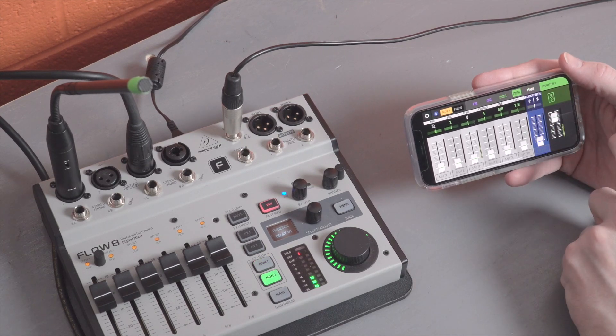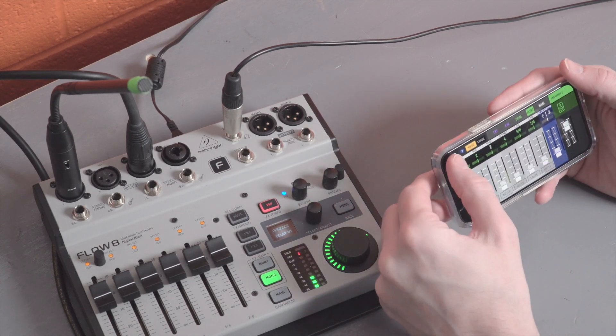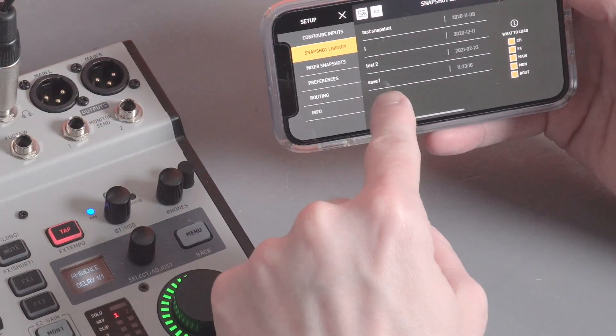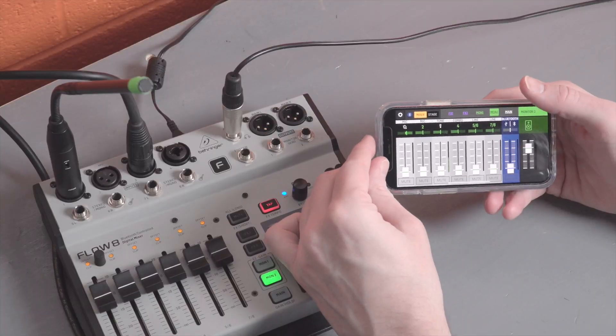First up, we can create a new preset and we'll make some unique changes here that we'll want to save for later. Once it looks good, I'm going to save it as save number one for this demo just to keep things simple. I'll also delete my old presets here just so you can see exactly what's happening a little easier.